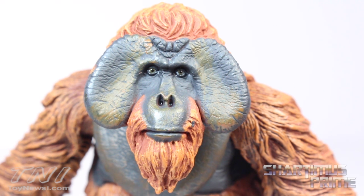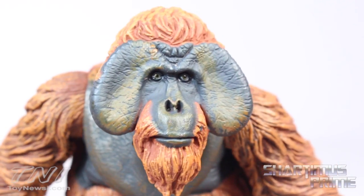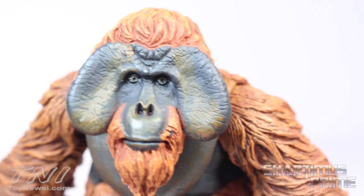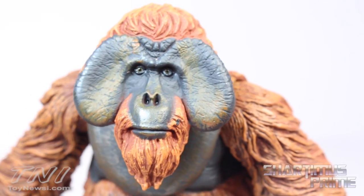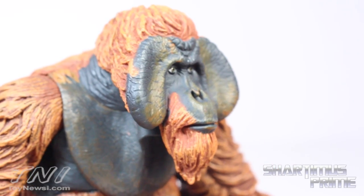Oh, I love that face — those cheeks and everything. Orangutans are so nasty looking to me. I remember being a kid going to the zoo and thinking it was just so gross — what's with these floppy things? But it is beautifully done. It's supposed to look gross, and NECA did a good job making this a good-looking orangutan.